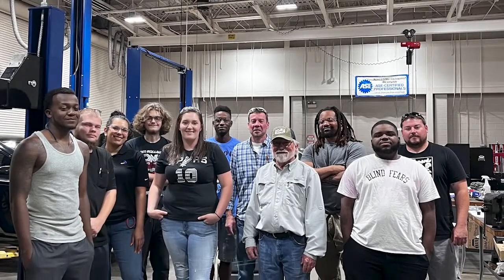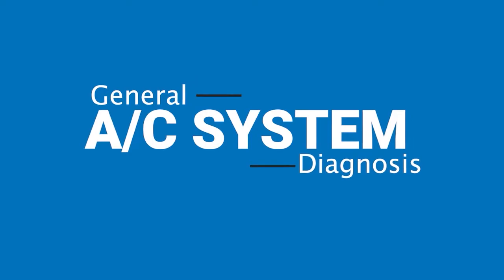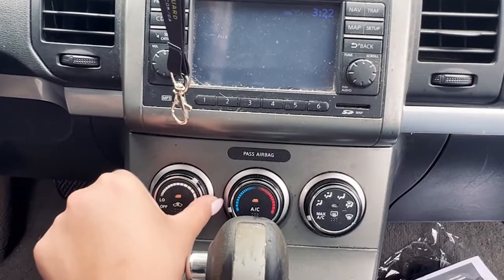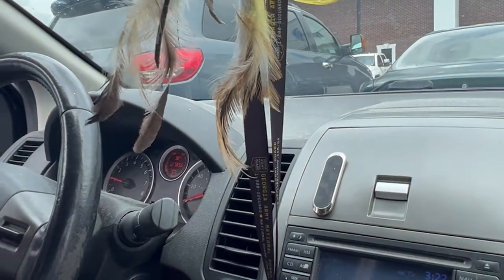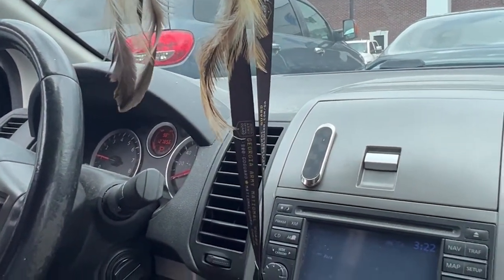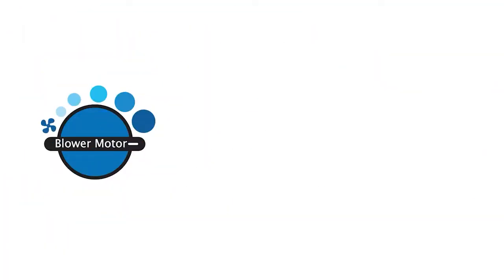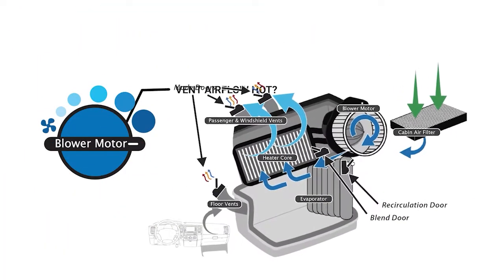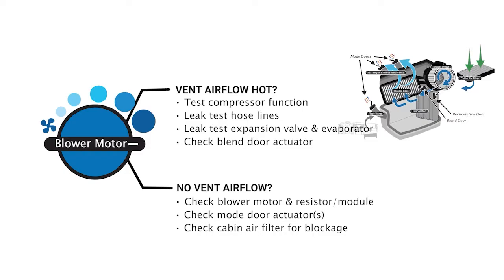In this video we will diagnose and repair a 2012 Nissan Sentra. Generally, AC assessment begins with the blower motor. By turning on the AC with fan speed on high, you can determine if there is vent airflow. If AC airflow is strong but not cooling, it is time to open the hood and test for leaks and compressor function. If there is no vent airflow, assess the ventilation system.